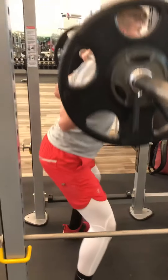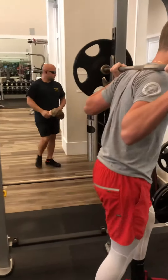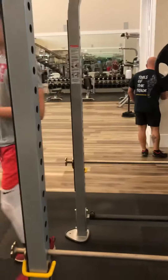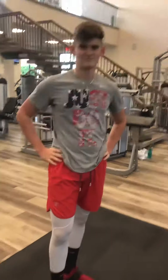Good. So we're looking for extreme technique, no spine buckling. Weight is a little bit light, but it is the first progression, so we leave a little bit in the tank. Relative strength training — right in.